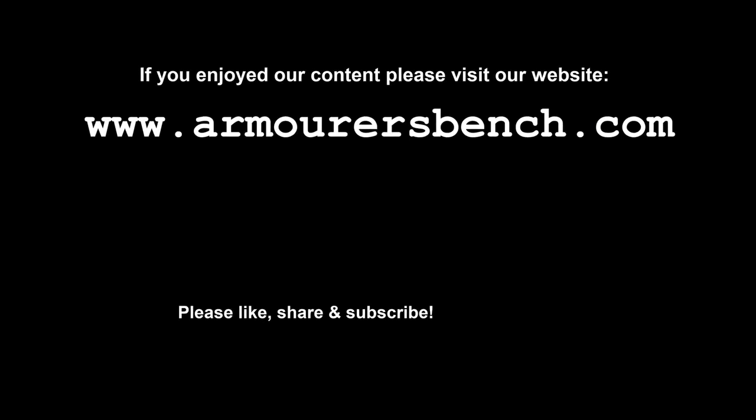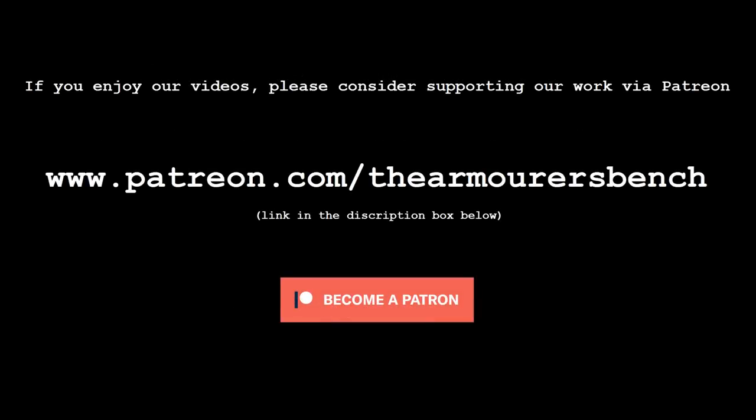Thanks for watching! Head over to thearmorersbench.com to check out our accompanying blog on the Webley Mark IV, and don't forget to like, share and subscribe. You can now support us over on Patreon. TAB is an entirely viewer-supported project, and your help is very much appreciated. Thanks again for watching, and I'll see you in the next one.